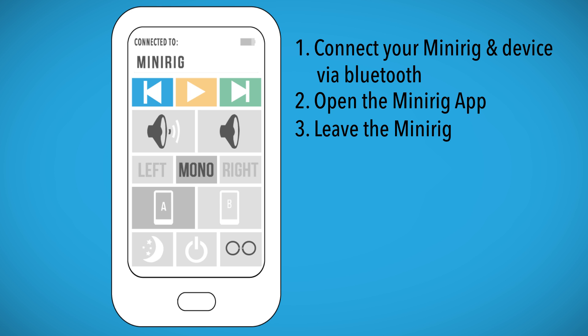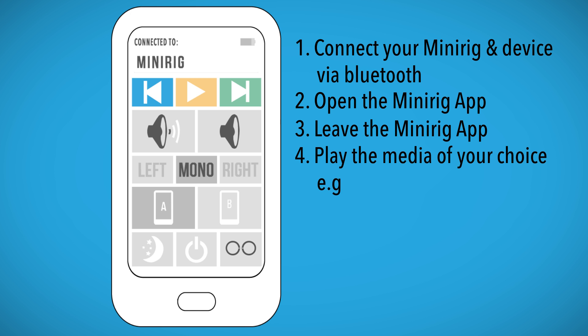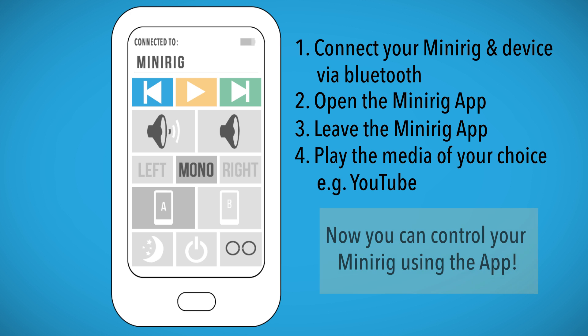Next, you will need to leave the app. Without closing it, play media using the method of your choice. Now you can use the media controls from within the app. Lucky devil.